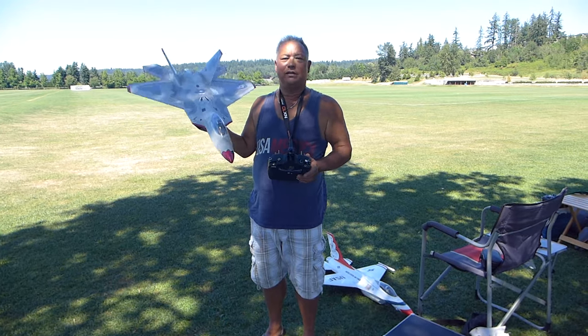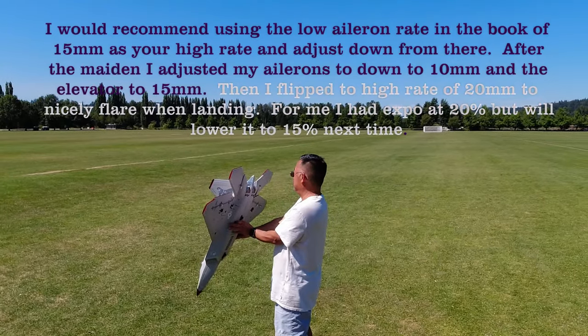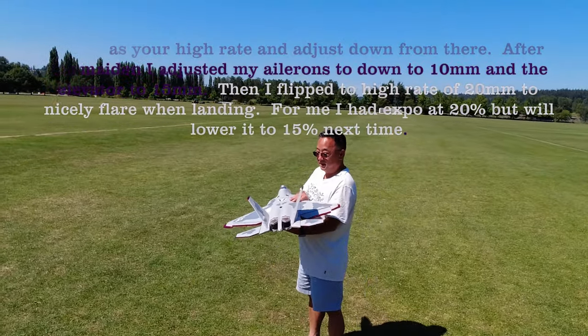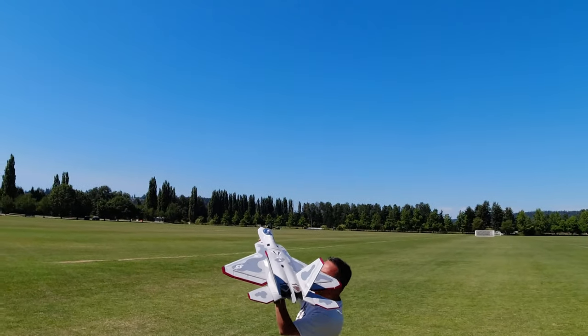So anyways, today will be the maiden. Okay — that's a lot, right turn, left turn, up, down. Should I bring it — there's low rates. Okay, maybe go with low rates. There she goes. Okay, yeah, a couple clicks down and to the right — not too bad.